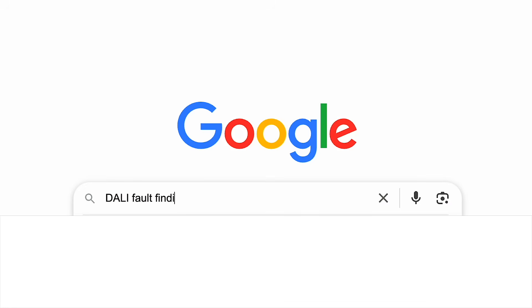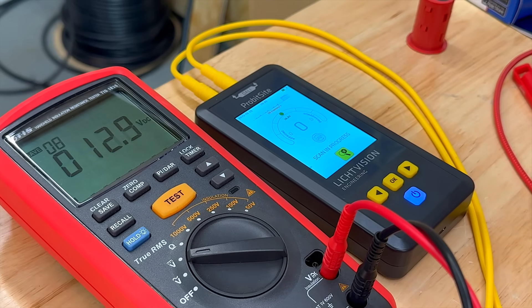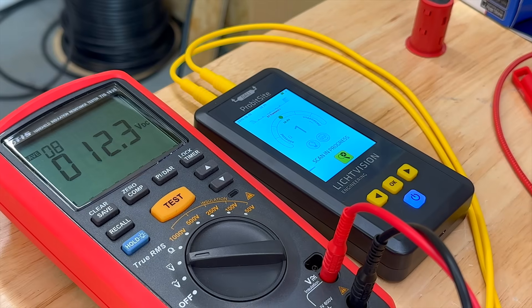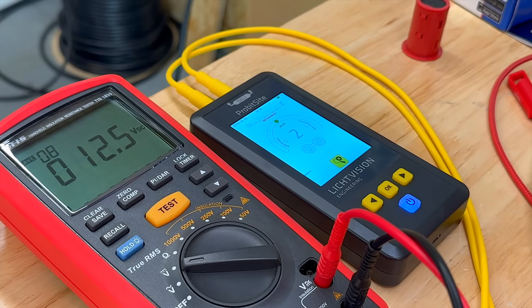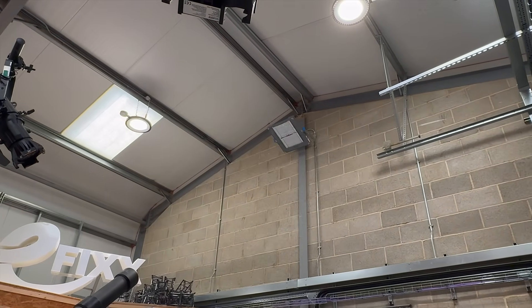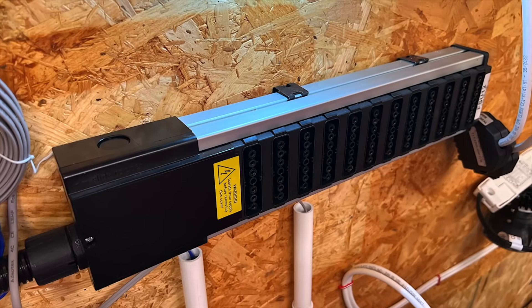If you've arrived here via a Google search, you may have read articles suggesting you can use a regular multimeter to test DALI. Yes, it will tell you there's some voltage present on the bus - you might even spot that the voltage changes slightly when a device sends a signal - but that's not exactly helpful when you're trying to track down why half the lights aren't working.